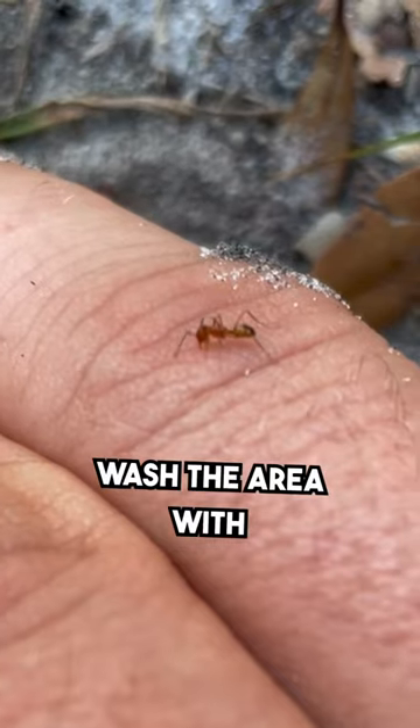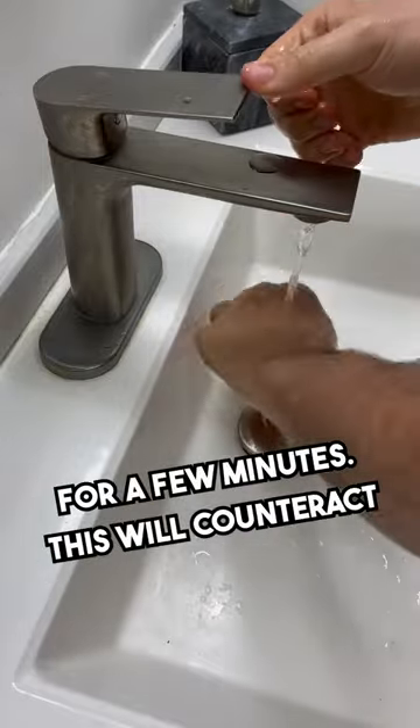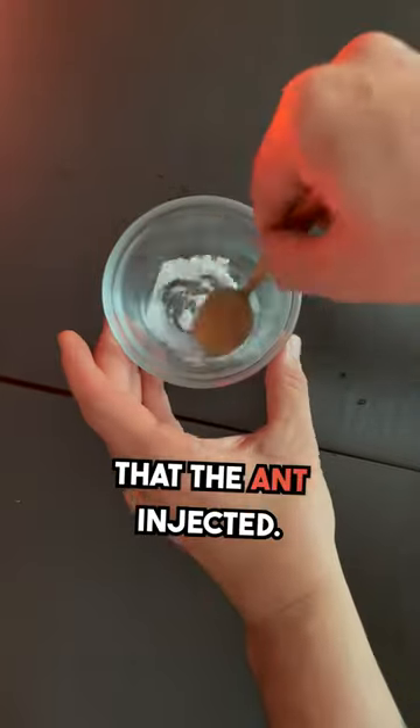You've been bitten by an ant. First, wash the area with soap and water. Next, apply baking soda and water or toothpaste for a few minutes. This will counteract the formic acid that the ant injected.